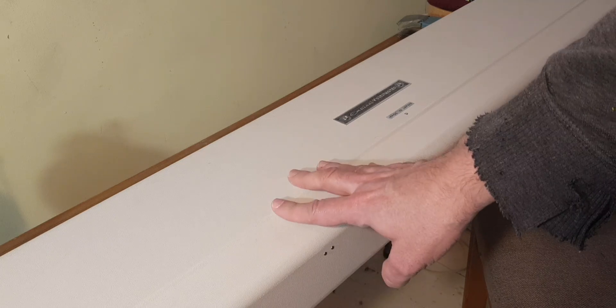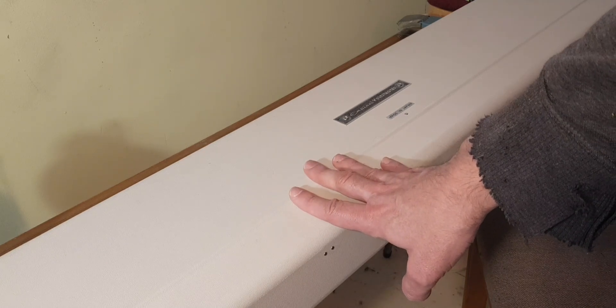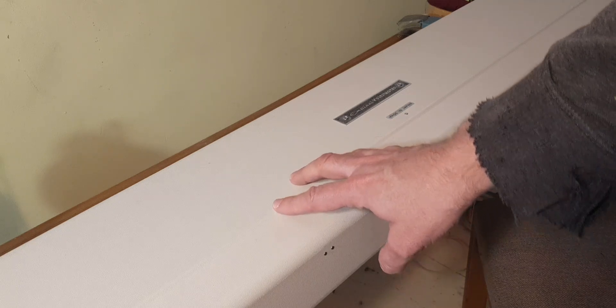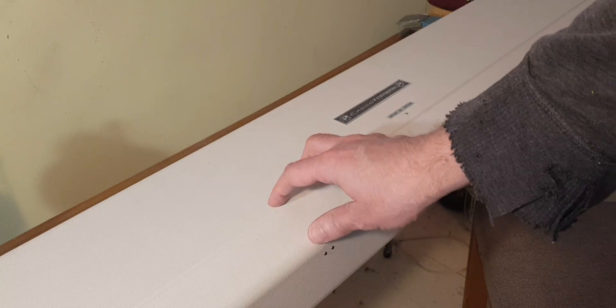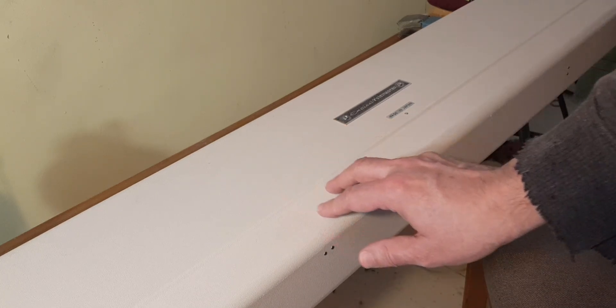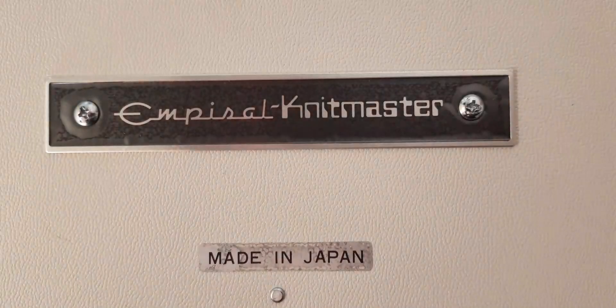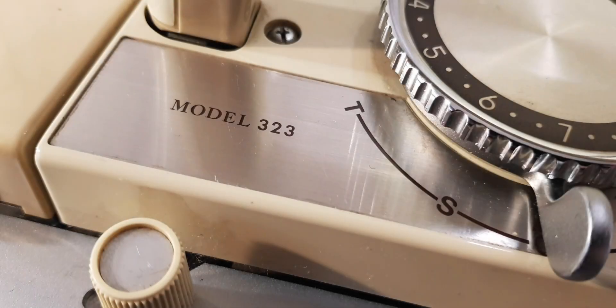So I thought, let's do a video on this machine and see what it's all about. I also wanted to have a look at the differences between the 323 and the 321 and see if there were any major differences. This is a really great machine and I'm going to show you how it works and do a basic cast on.